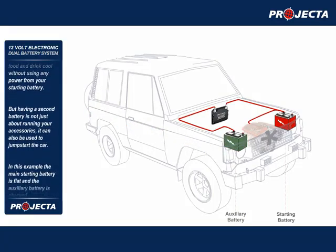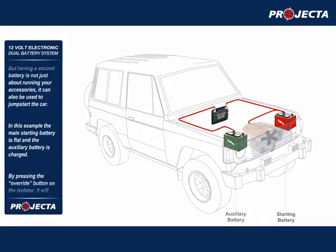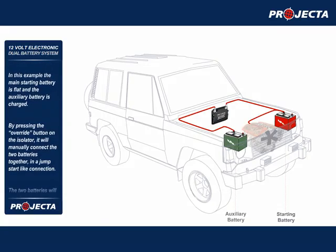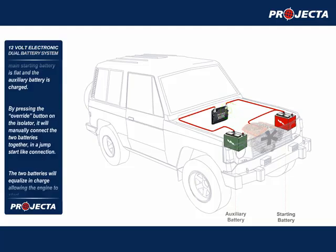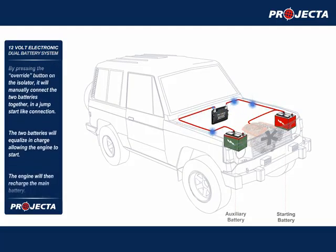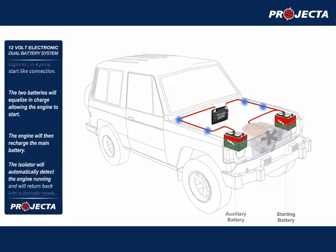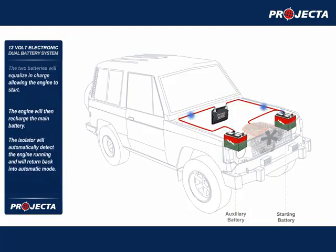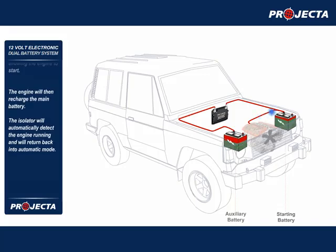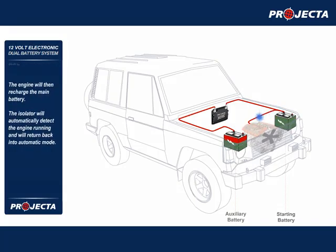Having a second battery is not just about running your accessories — it can also be used to jump start the car. In this example, the main starting battery is flat and the auxiliary battery is charged. By pressing the override button on the isolator, it will manually connect the two batteries together in a jump start like connection. The two batteries will equalize in charge, allowing the engine to start. The engine will then recharge the main battery, and the isolator will automatically detect the engine running and return back into automatic mode.